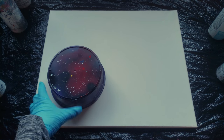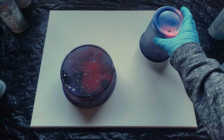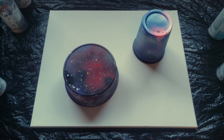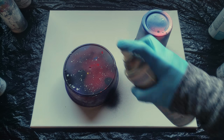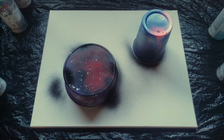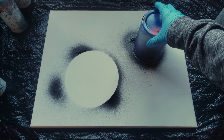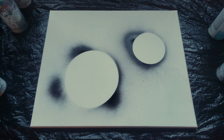Let's start with step one: our planets. Pick what size containers you want and put them where you want them. I'm going to take a little black paint — or you can use a pencil — and just lightly mist around your containers so you have a good idea of where your planets are going to be. There's my bigger planet and there's my smaller planet.